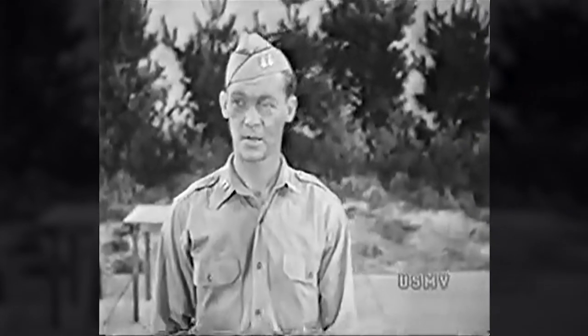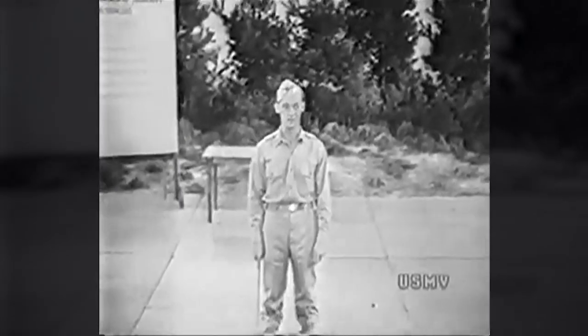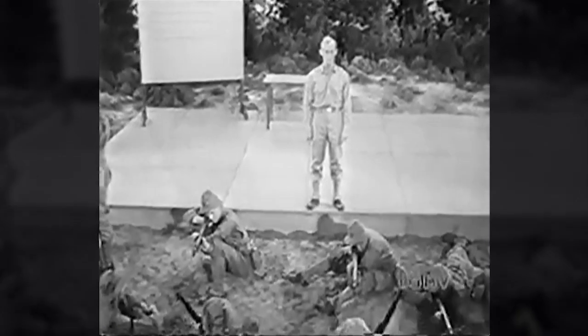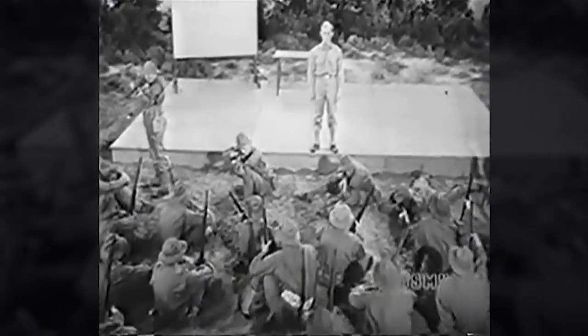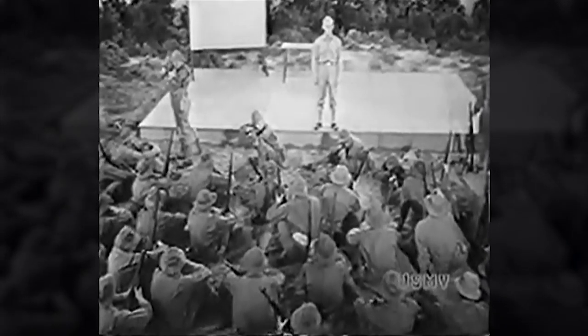You've heard me say it before, but I'm going to repeat it. American riflemen are the best riflemen in the world because the training they get is the best in the world. You've begun that training with the sighting and aiming exercises, and you're ready now to go on to the next step.